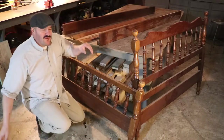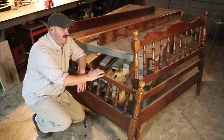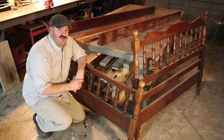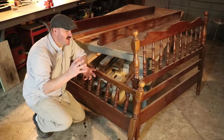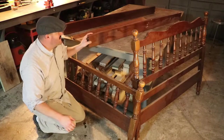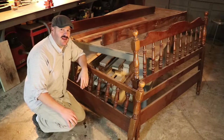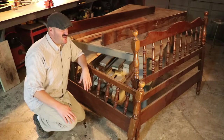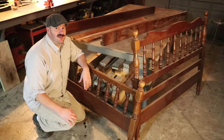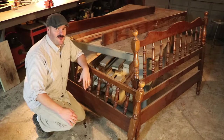Welcome back. On this episode of Makery Guy, we're going to take a Stickley headboard and footboard in one episode and turn it into a bench. I'm sure in your garages or attics or basements you've got this headboard, footboard, sideboards, and maybe some slats laying around that are just taking up space. Maybe you've wondered, could I turn that into a bench? In this episode I'm going to do that, and maybe you can pick up some skills and tricks to help you do that with what you have at home.